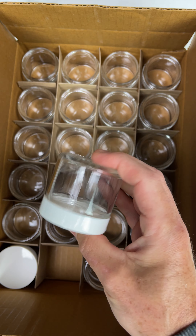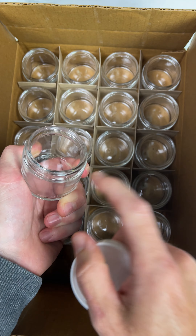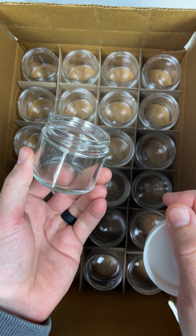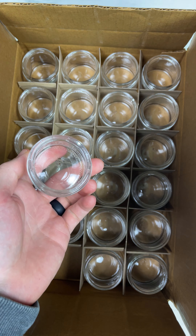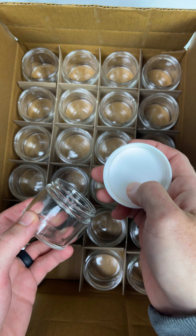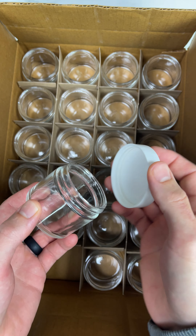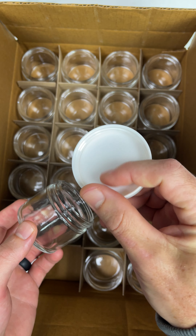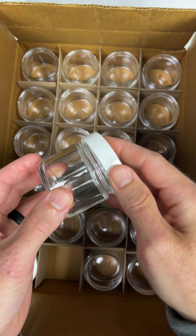So this is the jar that we're going to be using. What do you think about it? Are you okay with glass? Do you think that plastic would make our brand feel cheaper? Would you prefer plastic? What about the plastic lid? As of now we have to use plastic or glass, we can't use metal, so that's off the table. So we have these plastic lids with a little liner on here and a glass jar.